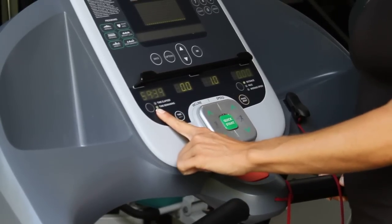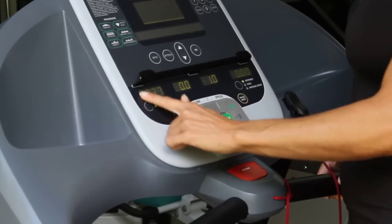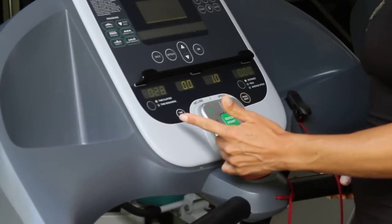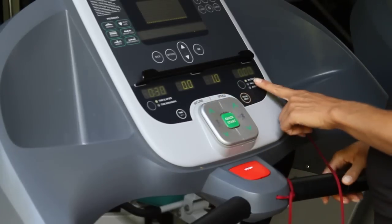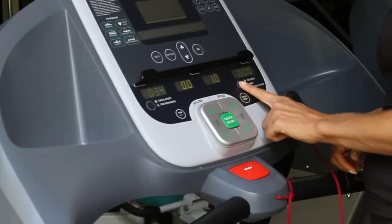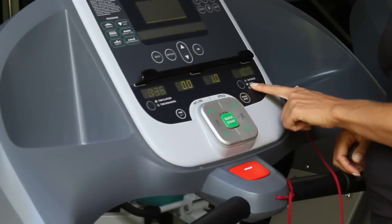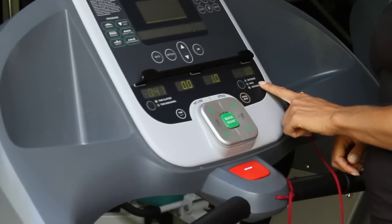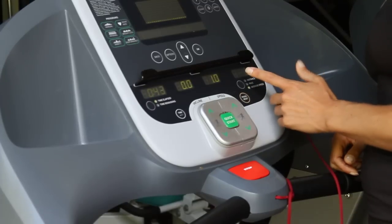Over here it tells you the amount of time remaining — it counts down from one hour. You can change that to see how long you've been on the machine. You can also look on this side: it tells you the distance that you've traveled. Hitting the button once highlighted, it'll tell you the pace that you're working at. Hitting the button again shows the average speed that you're running or walking at.